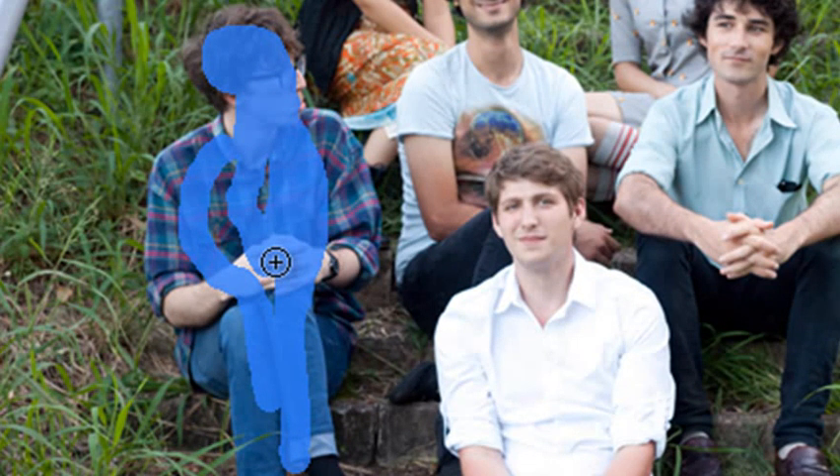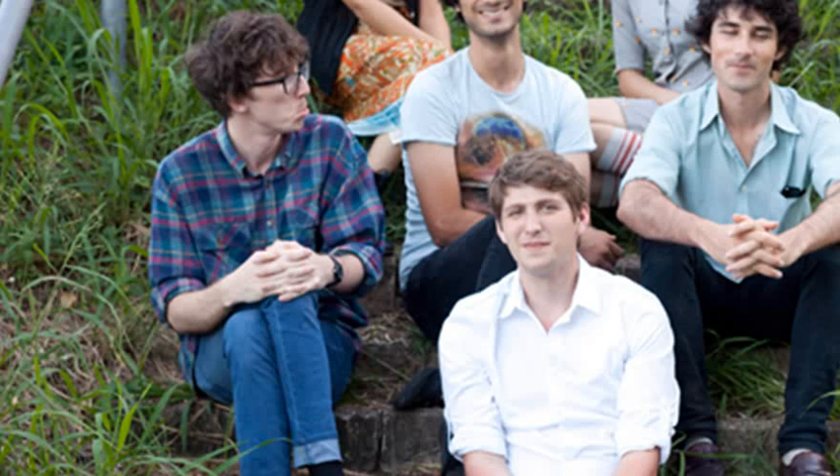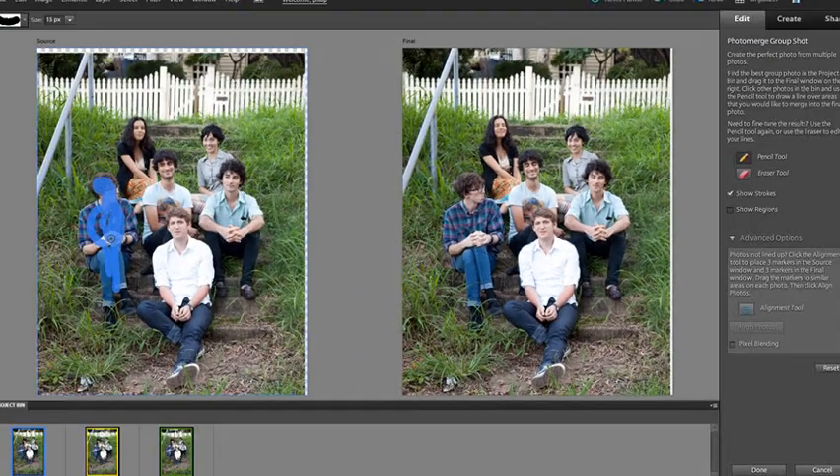I'm not making the painting very specific or detailed — just scribbling over the bits I want. The Photo Merge Group Shot feature is smart enough to find the best edges and merge them very well. This character also has his eyes shut, so I'm just going to grab this part of his head, paint it in, and automatically that's transferred across seamlessly.